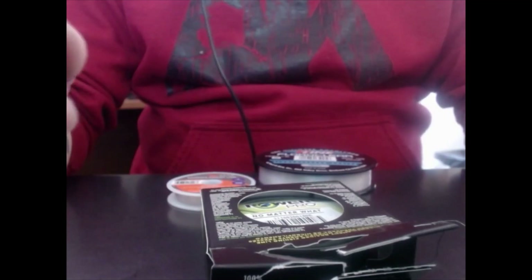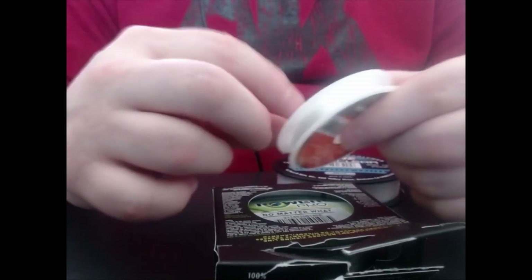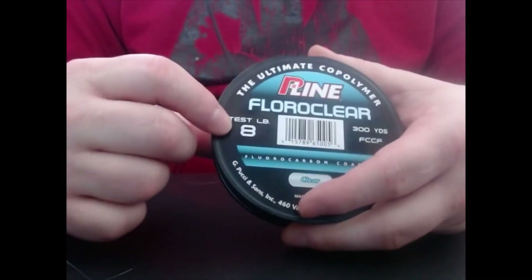The final bit of discussion about lines is poundage. When you look at line, you'll see this thing called pound test. What that means is this monofilament can take six pounds of pressure — dry pressure, i.e. the line being dry — before it snaps. Then we come to fluorocarbon: eight pounds.